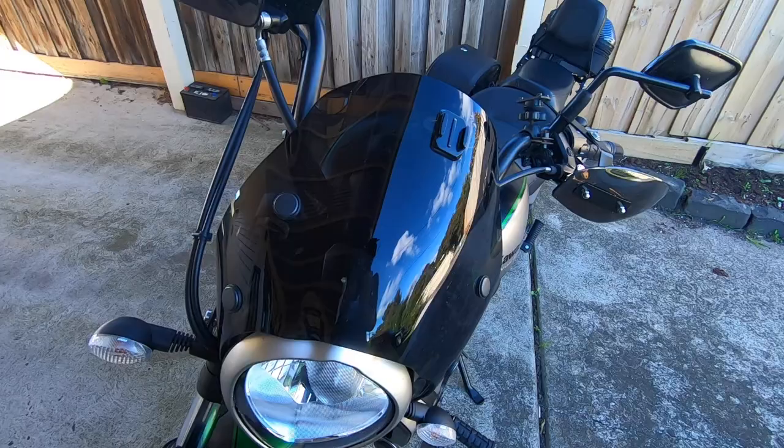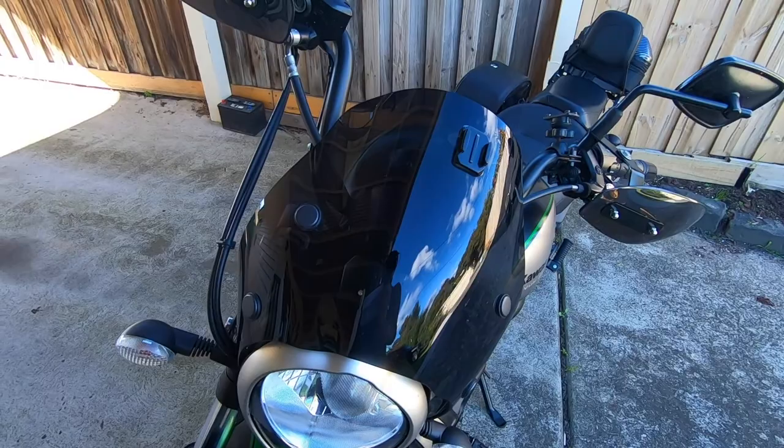Now it's not a lot compared to what I've seen other people do on their Vulcan S's, but I just thought I'd share with you what I've done on my bike. If you are new here then subscribe to my channel and hit that bell notification button so every time I make a new video you guys are the first to know. And if you do like this video then hit that like button too.